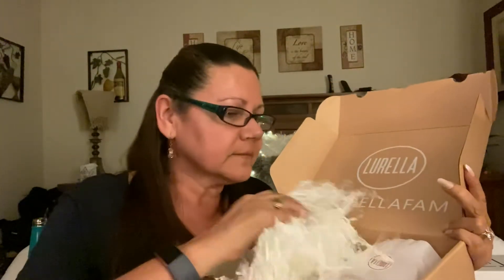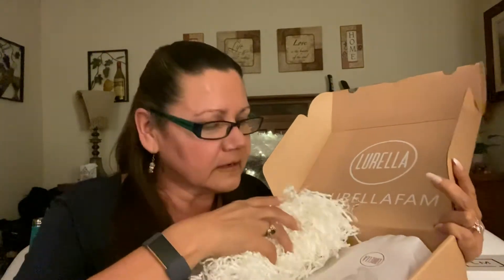Well, well, well — the Lurella family. Not bad, huh? They do have a lot of crinkle paper in here, and I see some tissue paper that has their name on it. It's really pretty — it looks like rose gold.